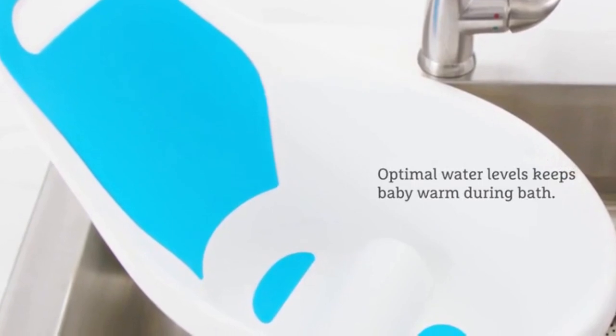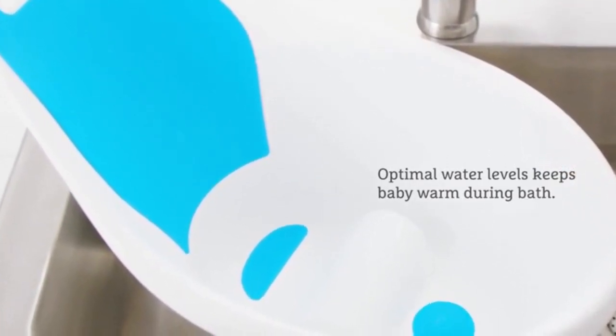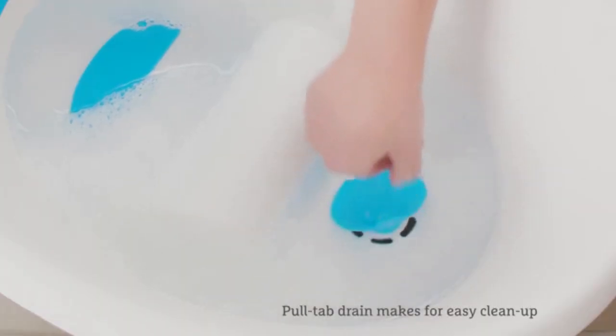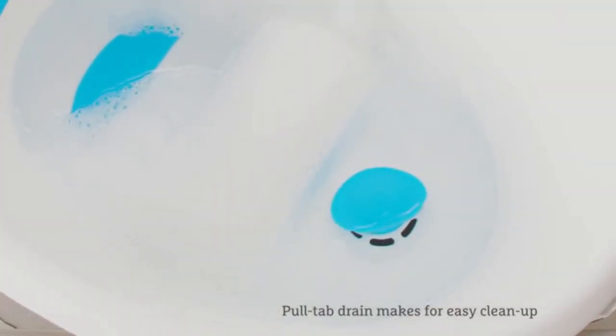The shape of the tub and seat ensure water level is optimal to keep your little one warm all bath long. When you're done with the bath, simply reach for the innovative pull tab drain to let out dirty bath water.